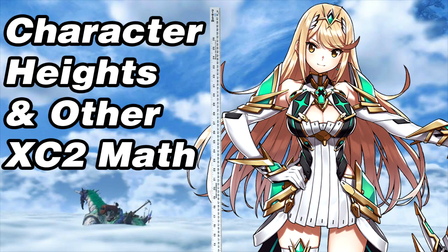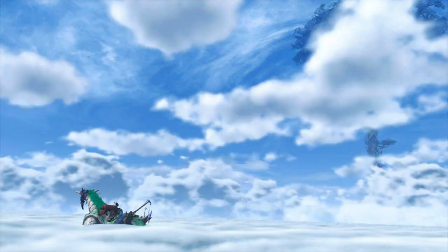I hope you like lots of math and Xenoblade 2 spoilers, because that's all I've got to talk about today. The first thing is calculating the actual canon heights for basically anything we want to in the game if we had enough time.